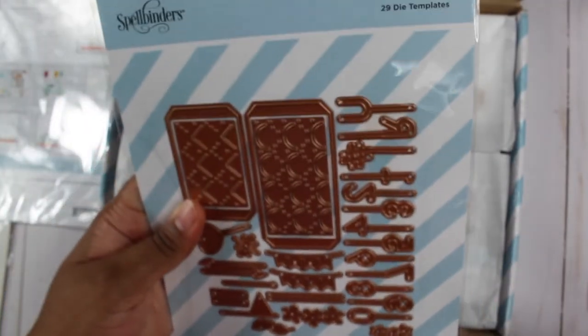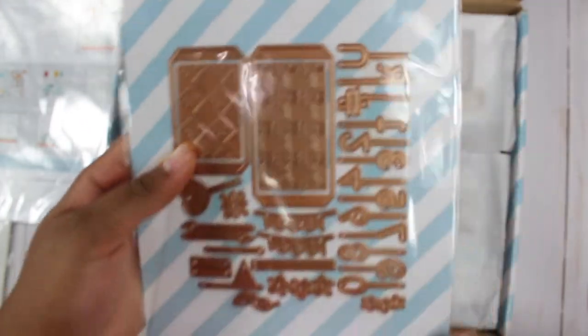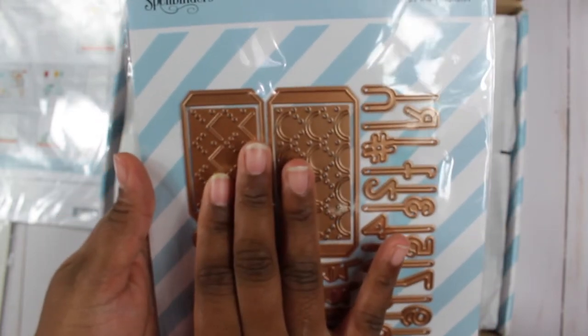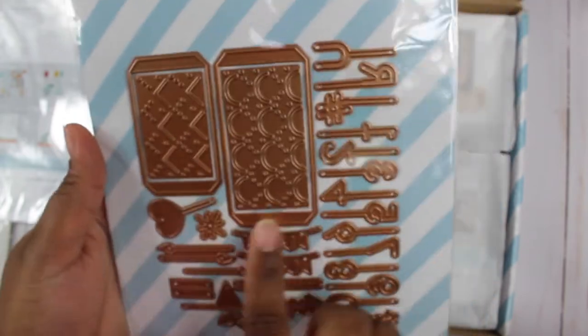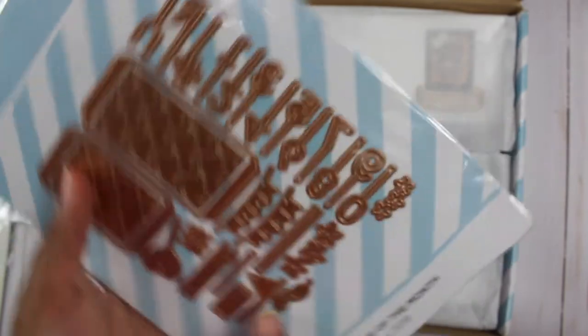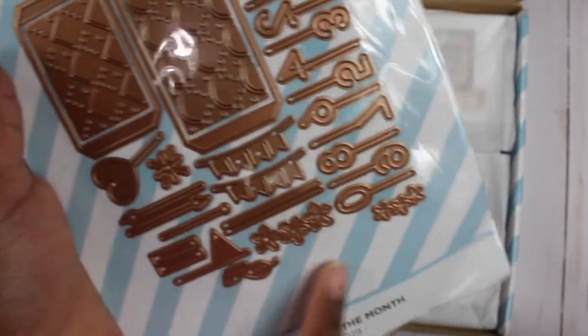The next kit is the large die kit called 'Layer Cake Sprinkles.' It makes a cake, and you can use it to emboss into the cardstock or actually cut it out — it cuts and embosses. You have numbers to stick on the cake, plus banners, candles, and flowers, so you can do multiple things with it.